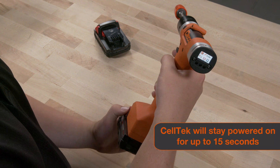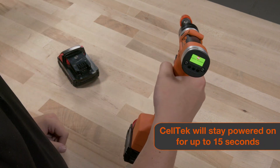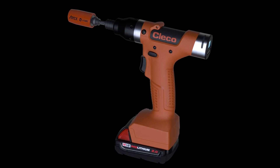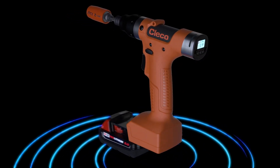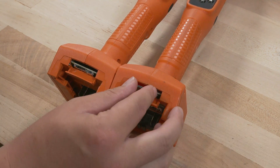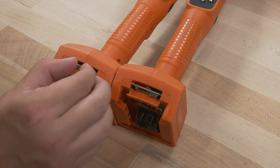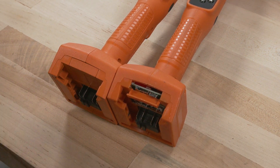We know anything can happen on the line. That's why Celltech is designed to keep you connected. The stay alive function allows your tool to maintain connectivity while you swap your battery. Also, in the event of tool maintenance or calibration, Celltech's memory is stored in an SD card located above the battery. Simply pull the card and insert into a backup tool, essentially creating a clone of your Celltech.